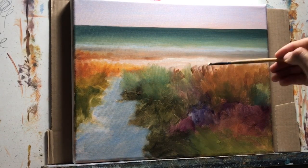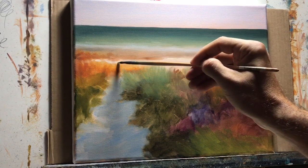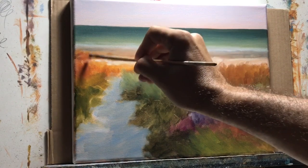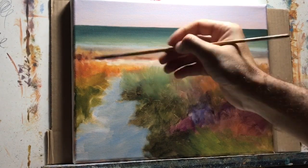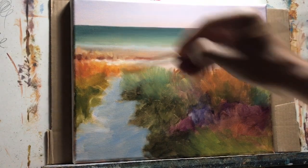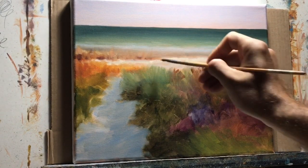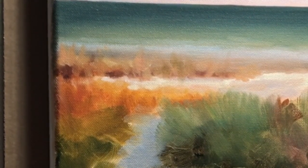Now I'm adding highlights to the sand to bring it out. I'm using basically the same orange mixture — yellow and alizarin crimson — and just adding a lot of white. In some parts I added a little bit more alizarin crimson as hints to make the sand highlights more interesting. It's important that once you have midtones, you can start adding highlights or darker colors — that's why I like working with midtones first.